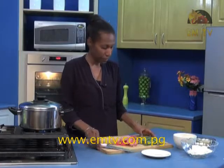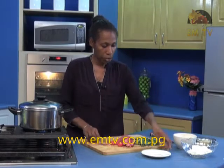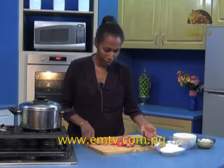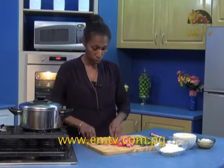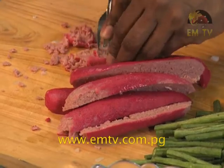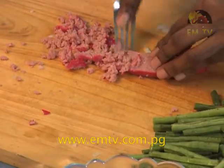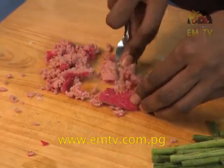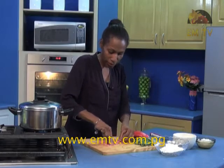The next step is to get your fork and mash this up. So you use your fork and start to mash them up like that. You can get the kids to help with this as well — like after peeling the sausages, get them to do this.